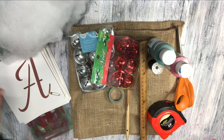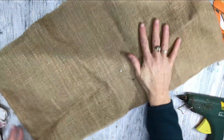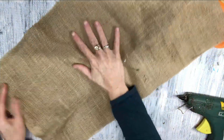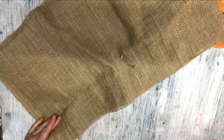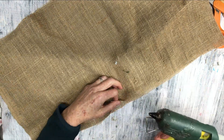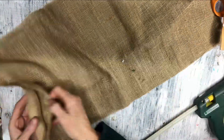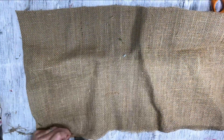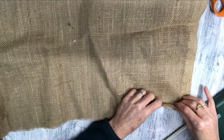Let's get started. I have taken some burlap and folded it. At the fold, I have made it 12 inches in length and 22 across. Then what I'm doing is I am just gluing everything together except for an opening, obviously, so that we can stuff it. Because it was folded, there is one part that doesn't need gluing, so I'm just gluing that.